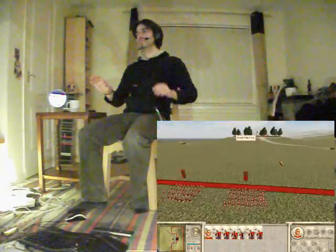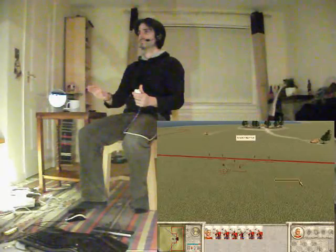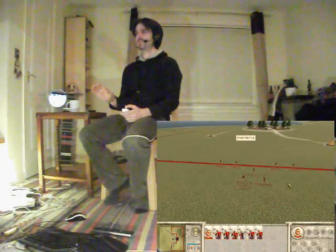So you can see I'm going through and the mouse is being controlled by my right hand, with left and right clicks on the C and Z buttons on the nunchuck, which is also doing the movement.